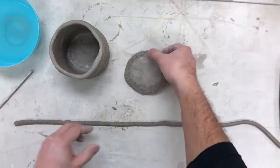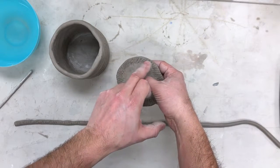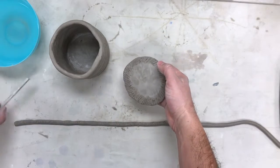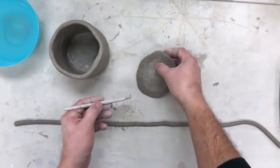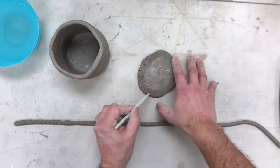Now that I've made my base, what I've done is scored around the edge. You can notice these little lines here that weren't there before — this is what it looked like before. I scored into here using a scoring tool like this, and I came through and scraped all those little edges, keeping it on the table so I could work without ruining my slab.